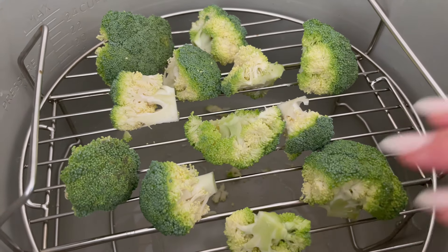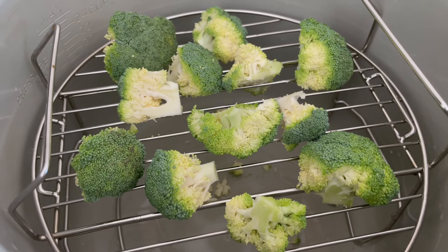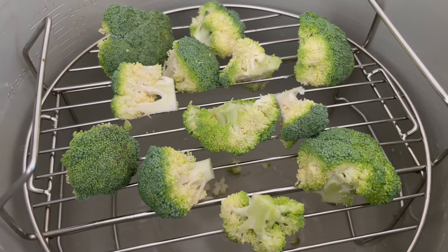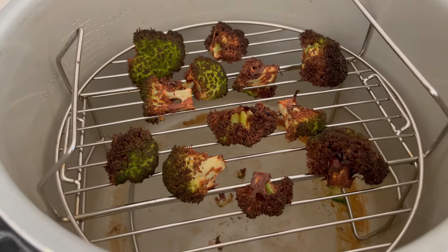Oh my goodness. I've just spread that out and I'm just doing a small portion this evening just to show you how amazing this is and that you will not go back — you'll never boil broccoli ever again. And we can then open this up and... it's burnt.